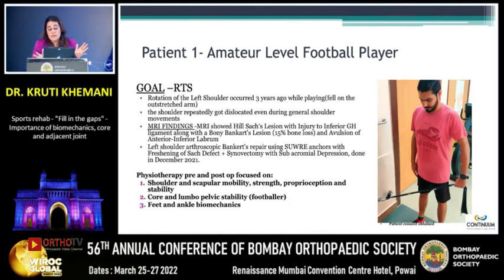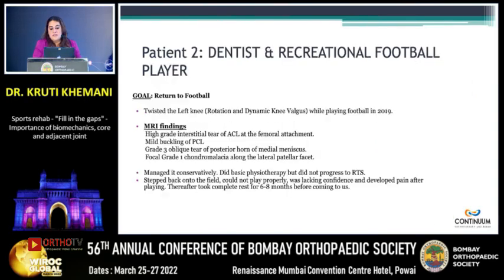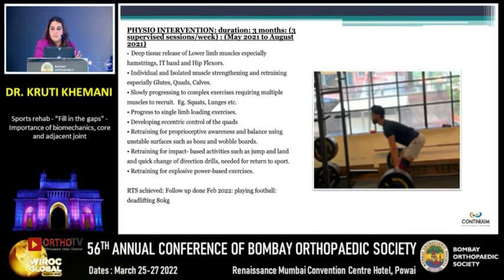Just a few examples — these are our patients who we saw after failing rehab. This person had a left shoulder with multiple dislocations and had surgery. Pre- and post-op, shoulder and scapular mobility strength was done, but core and feet and ankle biomechanics equally — because he's a footballer, and when he's running, just the shoulder is not going to be enough. A dentist, recreational footballer, twisted the knee, did not have surgery, went conservative, did basic physio and did not progress. We incorporated an extensive program addressing hyper- or hypomobility. He achieved return to sport within three months.